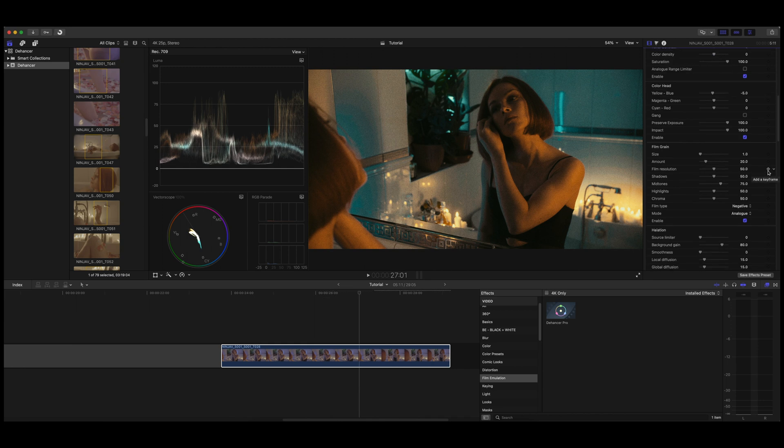Film grain is why we're here, obviously — it's the number one reason you're going to use Dehanser, because of the amazing film grain emulation, which is really really perfect. It gives you a beautiful film grain right off the bat. I find it to be honest a little bit too much when you first plug it in, so I like to bring it down a little bit on the sliders. And if you need even less and want a smoother look, the positive grain is far less aggressive.